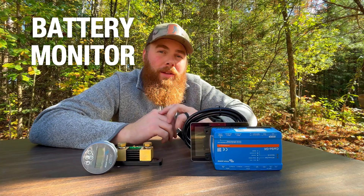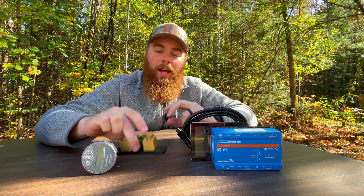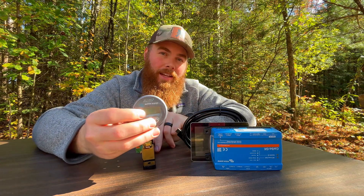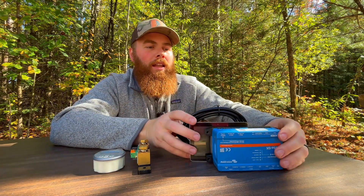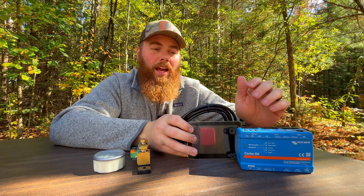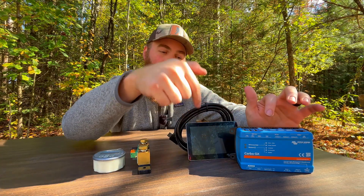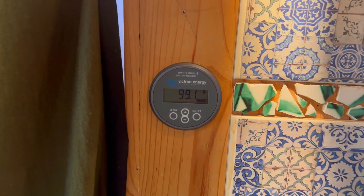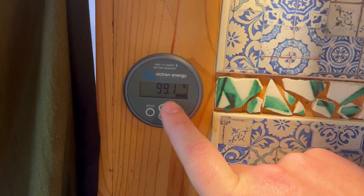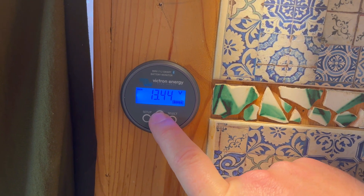Battery monitors are also really important — they let you check how much capacity and battery you have left. One option is a shunt, which monitors how much power is coming out of the battery and shows you capacity and voltage. Or you can go with something more technical like the Cerbo GX from Victron, which lets you control and monitor all the different components together on a touchscreen. In our van we used the BMV 712, and you can see we're at 99.1% battery and can check amp hours, watts coming in and being used, and voltage.